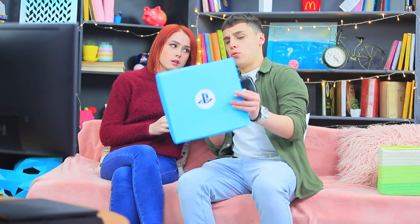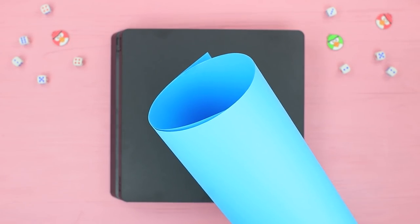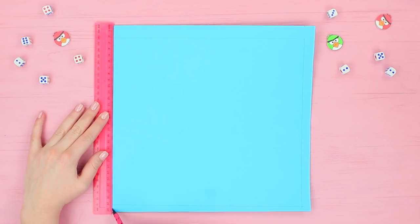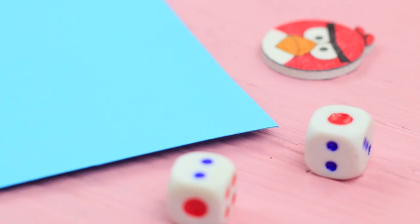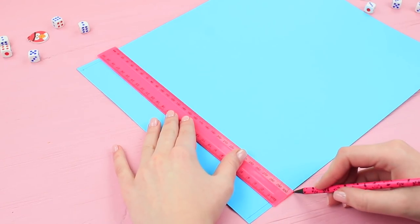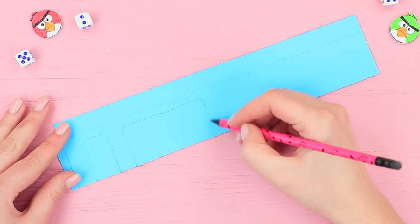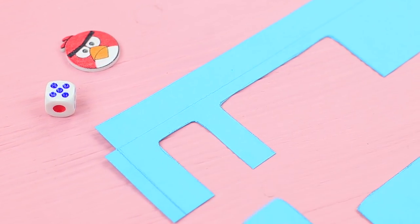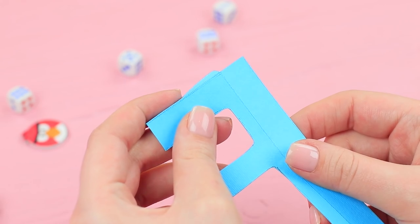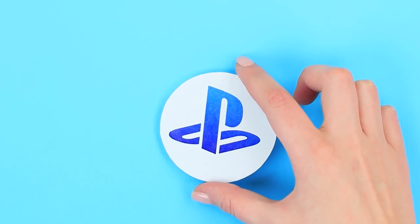Stevie wants to customize his console — let's put a case on it! Cut a rectangle the size of the console out of cardboard, then cut strips for the sides according to the height with extra on two sides. On one side, make holes for the wires. Score the cardboard and bend it along the lines, glue a box, and attach a PlayStation logo.